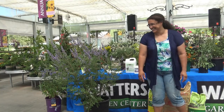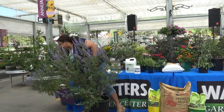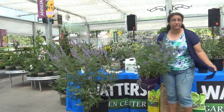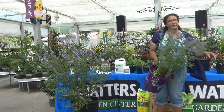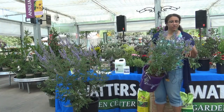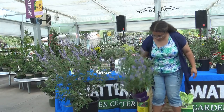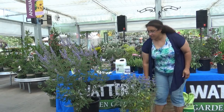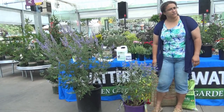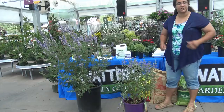Another one here that looks similar is Caryopteris, also called Bluebeard, Blue Spirea, or Blue Mist - if you see any of those names, that's what it is. This is a bush that's another great summer bloomer, typically starting around June and just keeps blooming through most of the summer. There are a few varieties that grow to different sizes, but the flowers are pretty much the same.